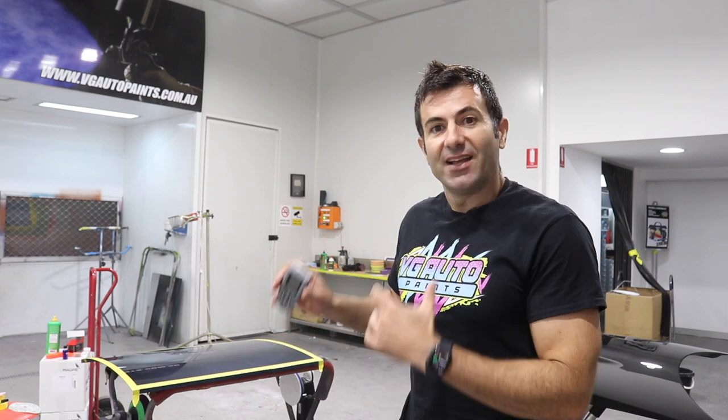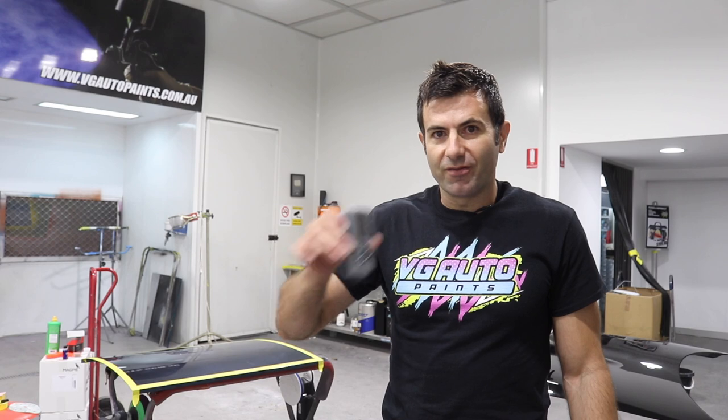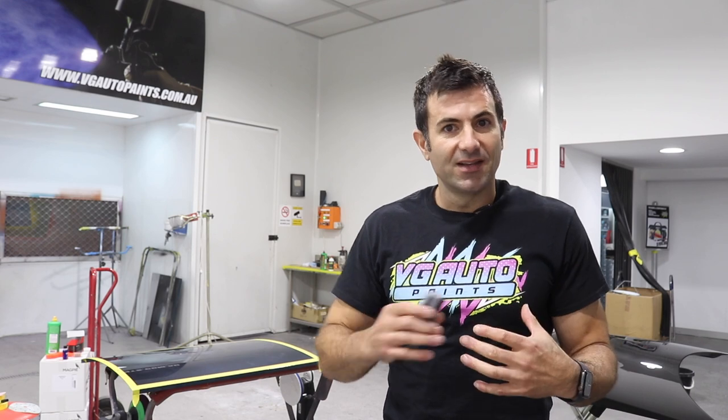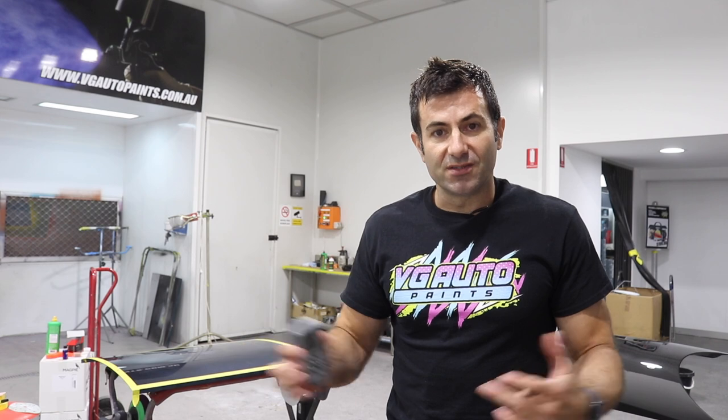So I've got this panel, it's been painted and clear coated. I'm going to test the thickness of the panel, go around the whole thing, get some averages, get the thickness of the clear, and then I'm going to use a few different products and see how much clear is being removed when those products are being used.